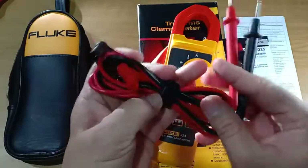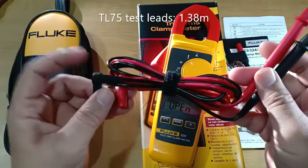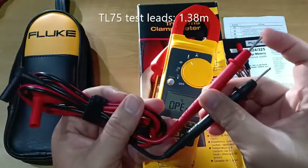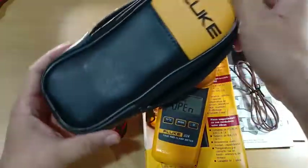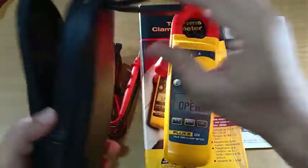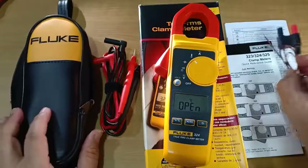The TL75 test leads measure 1.38 meters from the elbow to the tip. There is a soft carrying case that can fit both the instrument and the test leads, including the thermocouple.